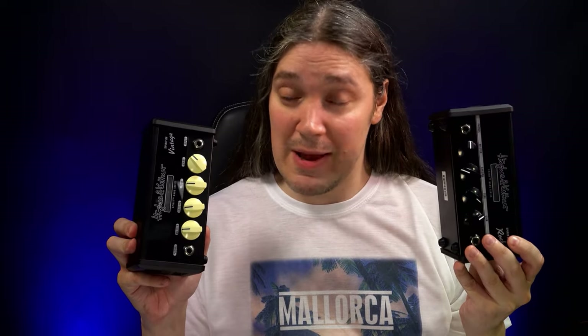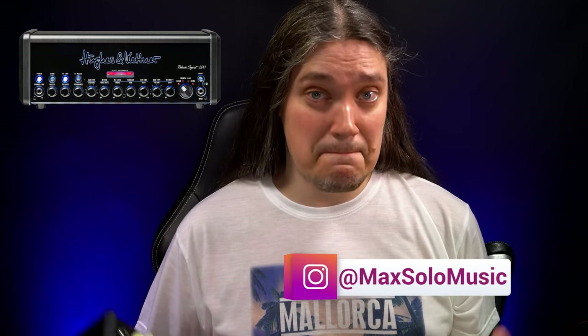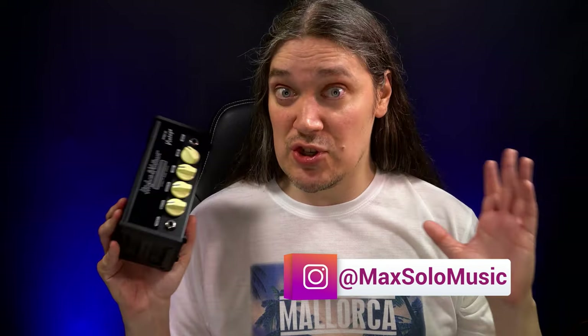In one of my previous videos I told you I was going to compare the Spirit of Vintage, the Spirit of Rock, and the Spirit of Metal — the Nano Amps by Hughes & Kettner — to their bigger brother Black Spirit 200. While working on this video I quickly realized that comparing them all in one video would be too much, so in this one I'm only going for the Spirit of Vintage to keep it short.